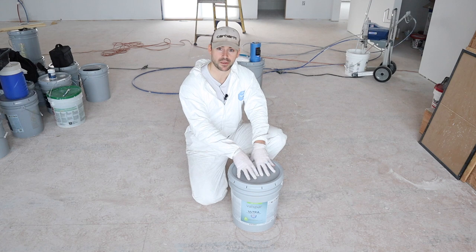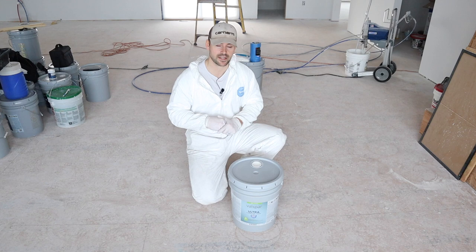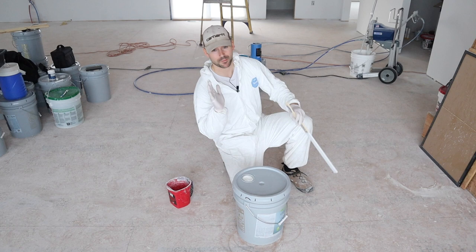Unlike the rest of the house where I paint ceilings with ultra flat paint — check the card in the top right-hand corner if you want to see how I do that — in the garage I use the same satin paint on ceilings and walls. Before using the paint, be sure to shake it really well or stir it with a stir stick. Make sure it's done very well; I recommend at least five minutes.